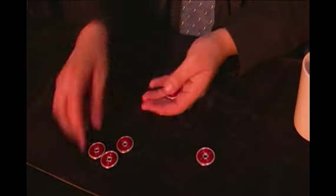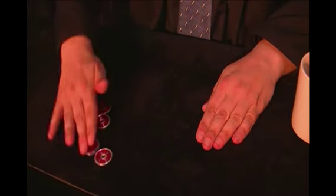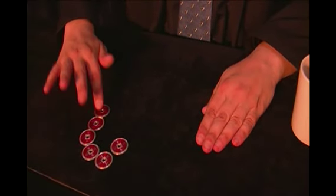Last time is very difficult because everybody is looking at the coins, at my hands. And it's the last one, of course, more difficult. And immediately, the last coin travels. One, two, three, four, five and six. And nothing here.